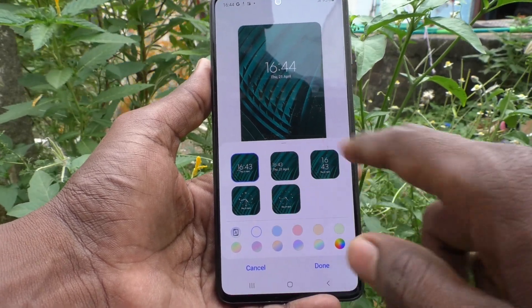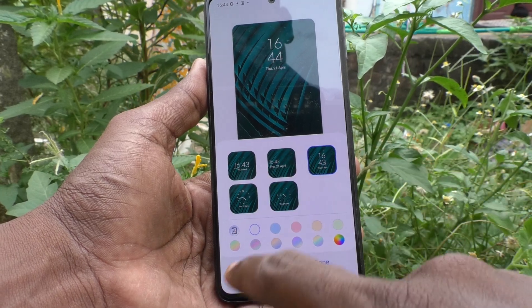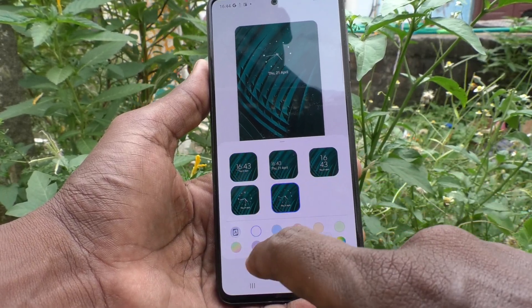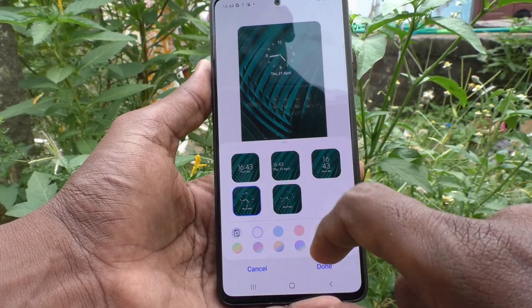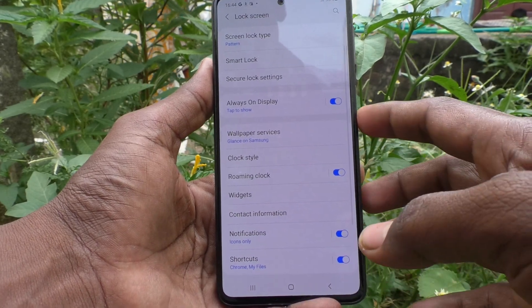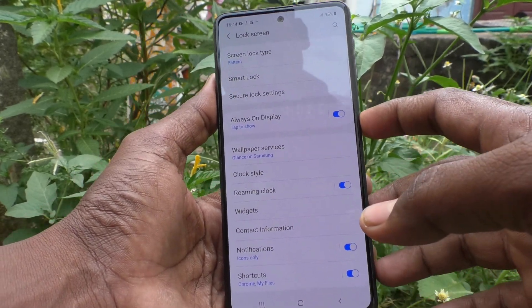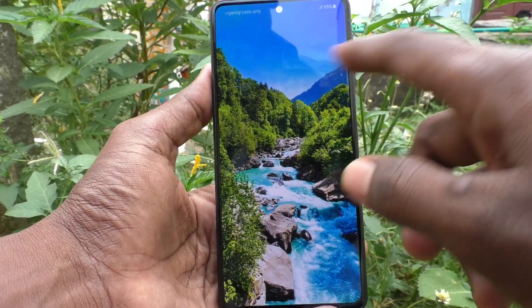You can select from those designs. Various designs are available. I would like to select this one and click on Done. Now put the lock screen and see the changes — the clock style has been changed.